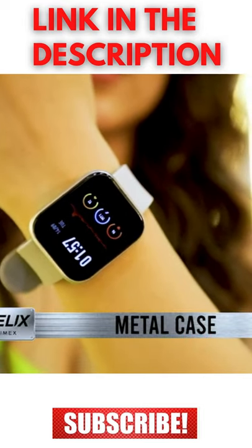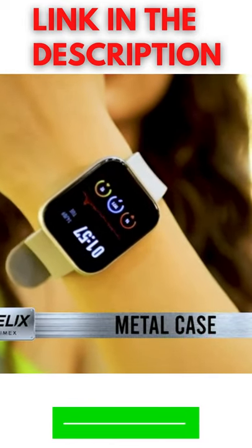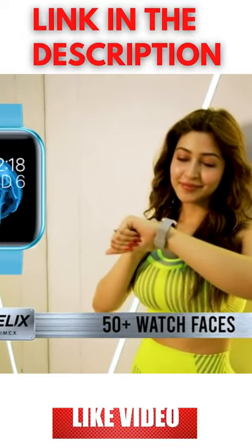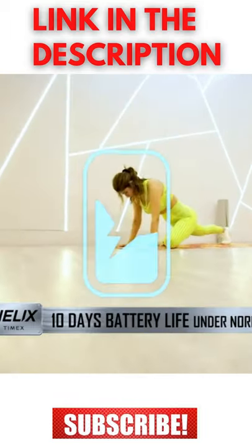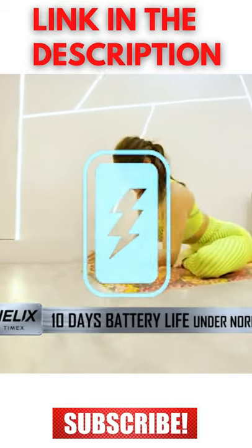Helix Metal Fit comes with a metal case which makes the watch sturdy and always protected. It offers 50 plus watch faces, one for every mood and every look. And it comes with 10 days battery life in a single charge under normal usage.